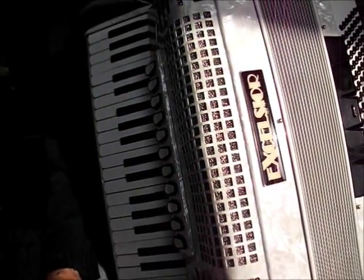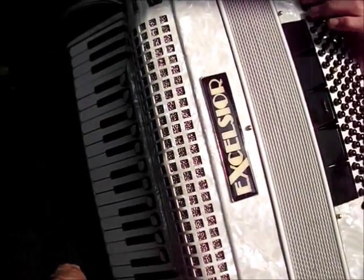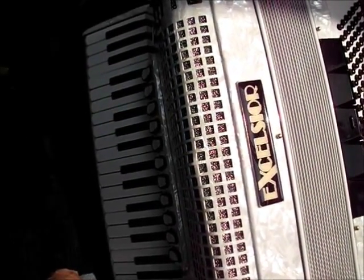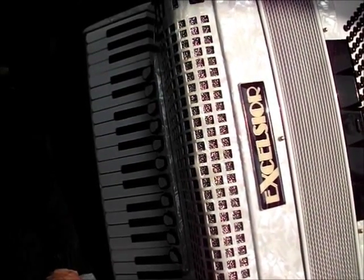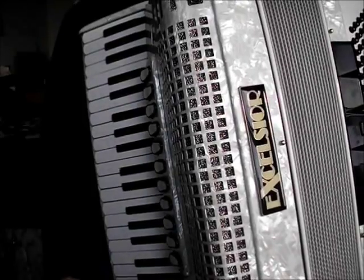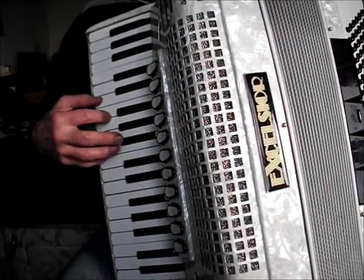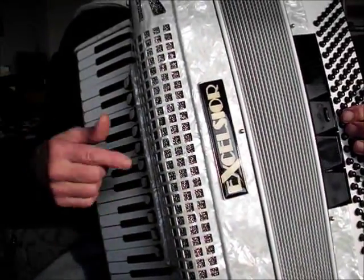It is possible to sing and play the accordion at an early stage. You may have to sacrifice playing the melody for now, because singing and playing the melody takes a lot of practice. But if you want to get on to singing while you're playing sooner than usual, the best way is to just play chords — hold down a chord and vamp out your rhythm, whether it's 2/4 or 3/4.